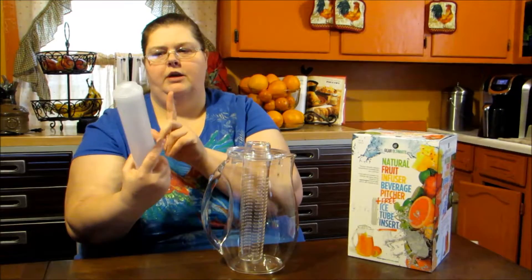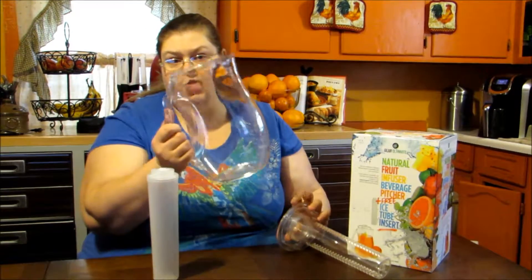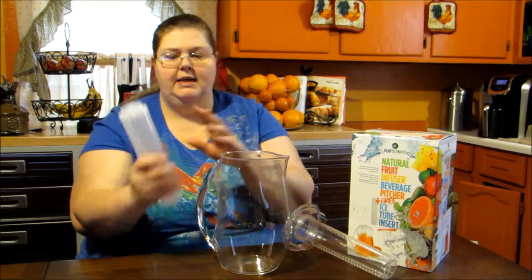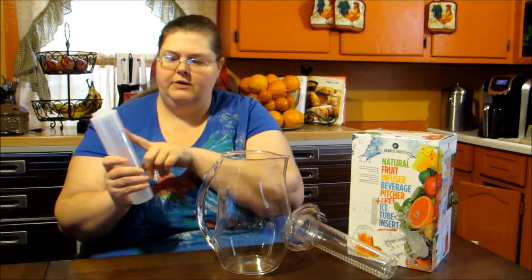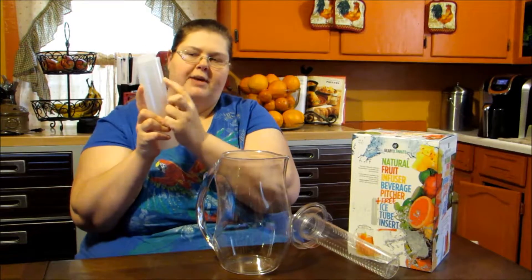With the ice insert, if you didn't want to put fruit in here and you just wanted to make sun tea — pour your sun tea in here. Before you put this in the freezer, it does have a max line to give it room for when it expands.